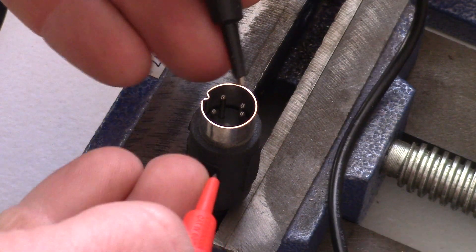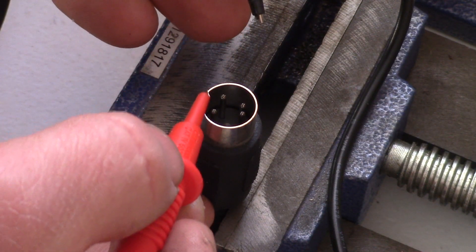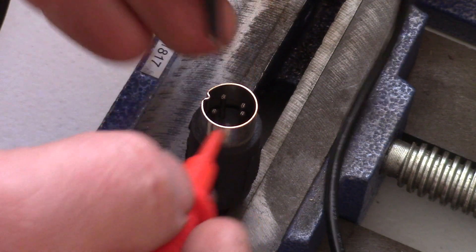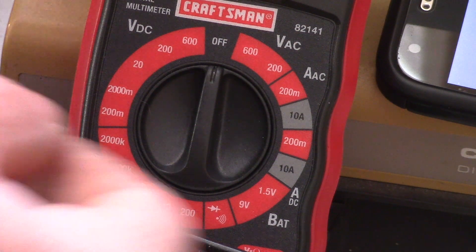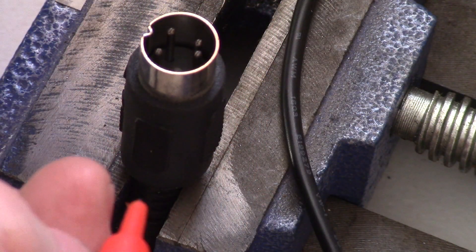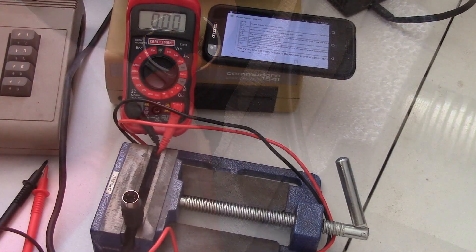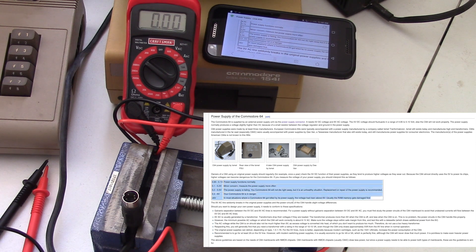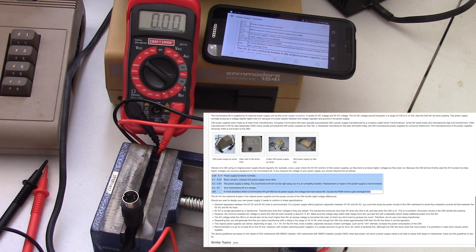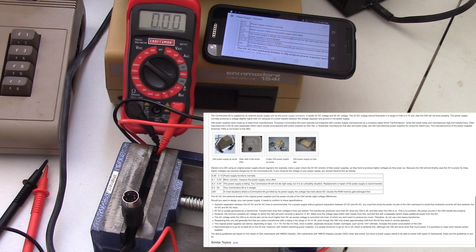So as we saw from the Commodore 64 wiki page, we're going to be testing these two pins right here — this is the top of the plug, you can see the partial crimp there. I'm going to turn my multimeter to 20 volts DC. Now connecting the leads — and as you can see the reading is 5.19 volts. Going back to our chart, 5.1 to 5.2 indicates a minor concern and says to measure the power supply more frequently. I would recommend just buying a new power supply so that you don't have to keep checking your old one — you never know when it could fail further and damage your computer.